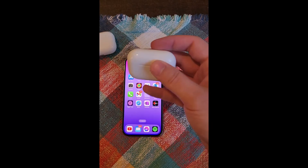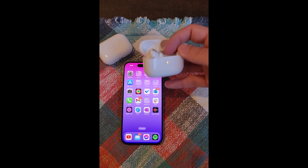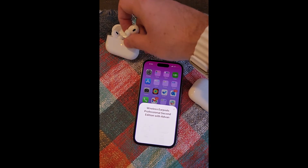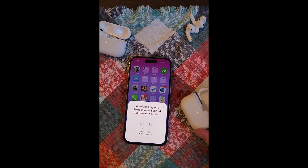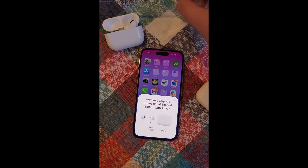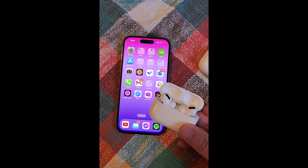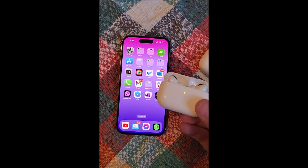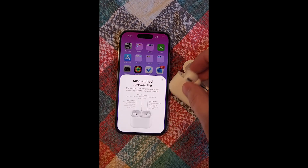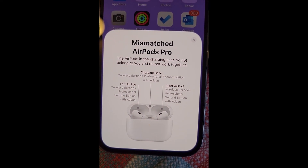What happens when you take the old AirPods Pro and put them in the new AirPods Pro 2 case? So first I'm going to take out my old AirPods Pro and then put the new AirPods Pro 2s in. You can see them connect — let's put them in the other case and let them charge. Then we'll take my old ones and put them in the new case. They're making the ding sound saying that they're charging. The AirPods in the charging case do not belong to you and do not work together. Well, that's the first time I've seen that.